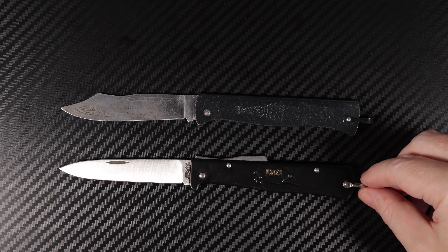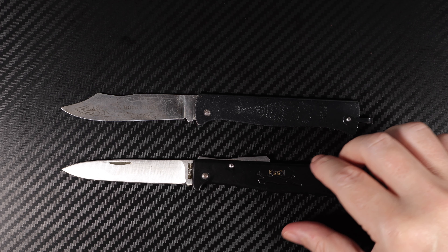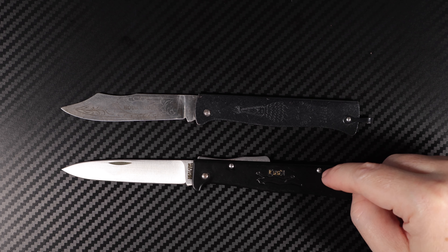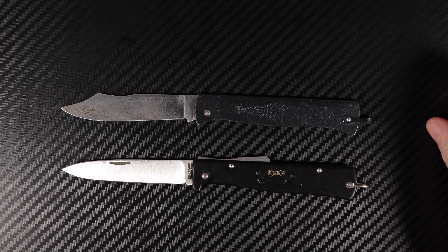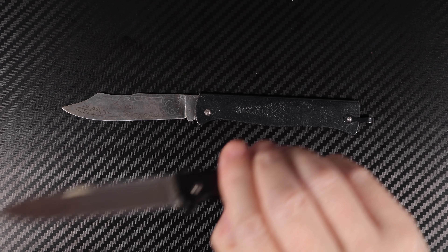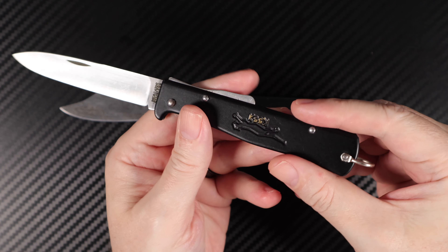They're around about the same length, and the difference mainly is the blade shape — the fact that the K55 has an actual locking mechanism, whereas this one's a slip joint. Obviously both are rich in history, but I've already done a review on that one, so if you want to find out more about it, please check out my review.